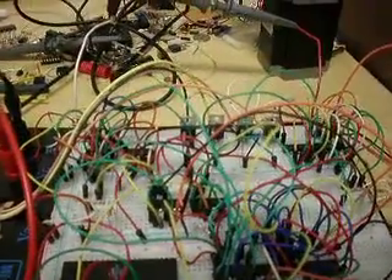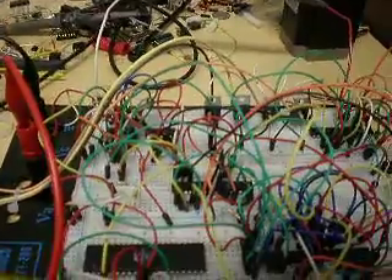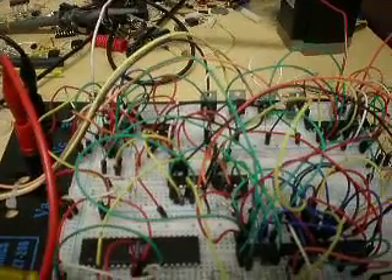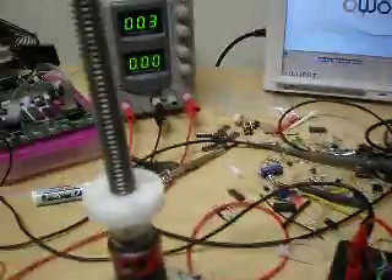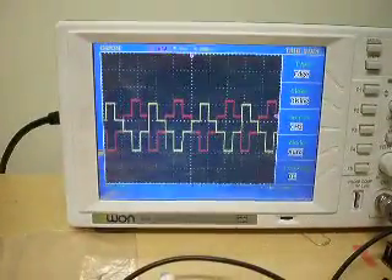I'll power up the power supply. Everything runs on 5 volts except for the motor, which will run at 7.2 volts — which is battery power for our robot project. I just powered it up, the board is running, and the waveform as you can see is being generated.